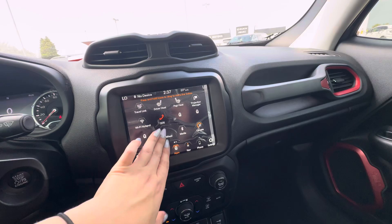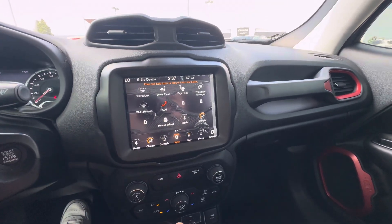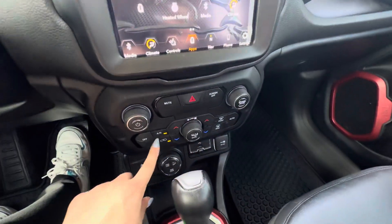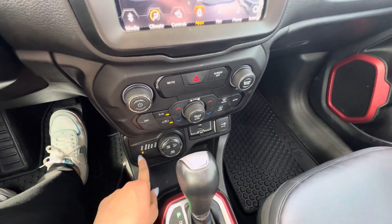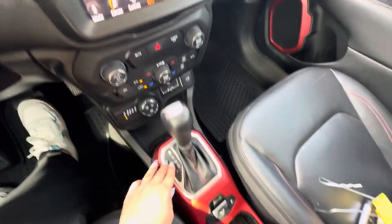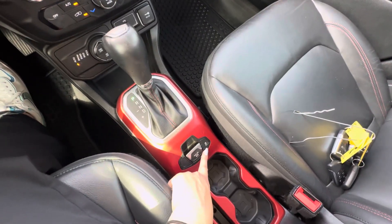You do have your heated steering wheel and heated front seats. If we put it in reverse, you do have your rear vision camera. You do have your heat and AC controls below, and then your four wheel drive controls. You do have an aux and a USB port right there, your shifter, your parking brake, and traction control.